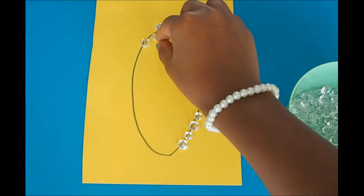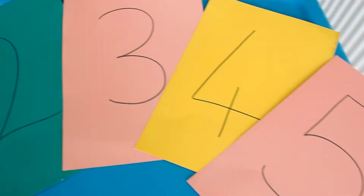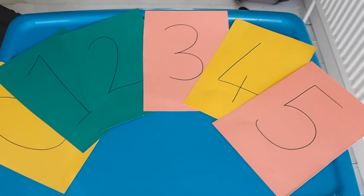They can even practice number recognition and formation by covering the number in gems. Try different numbers and even mix up the order to make it more challenging.